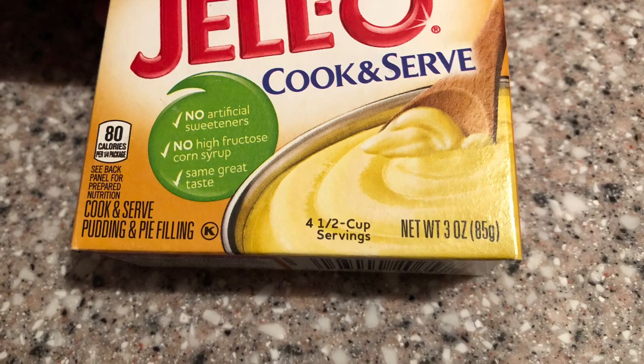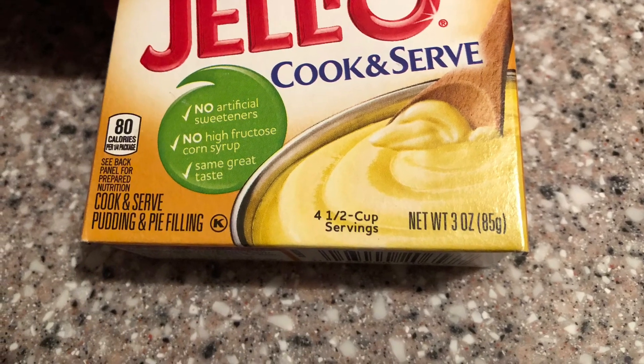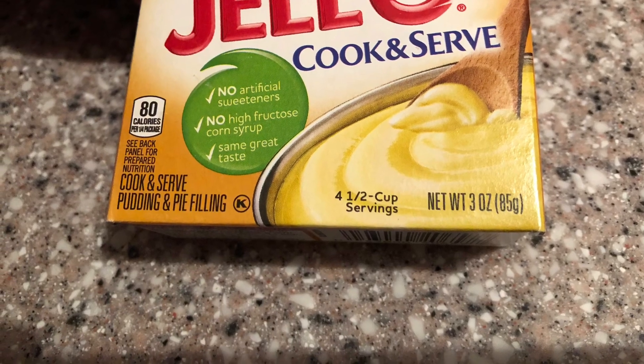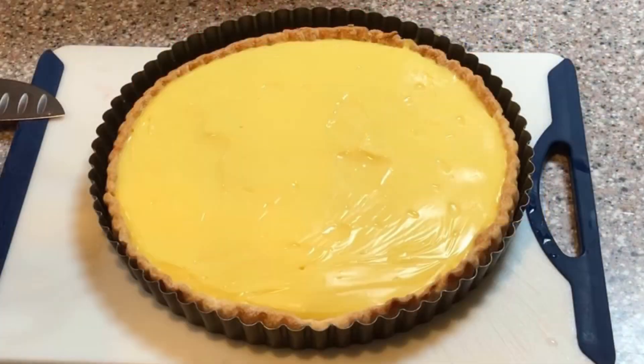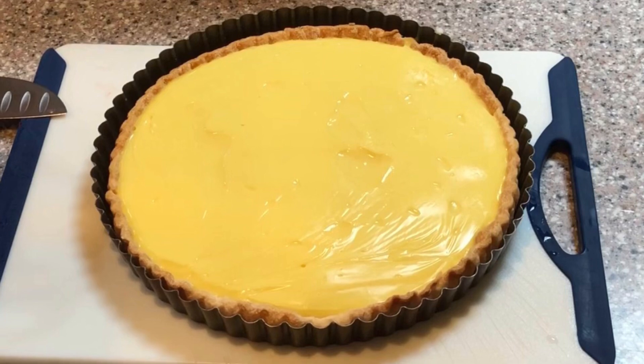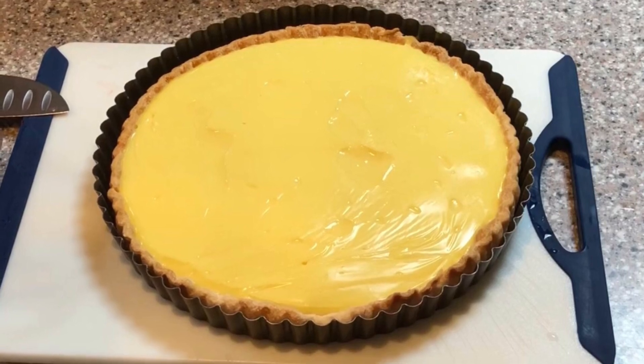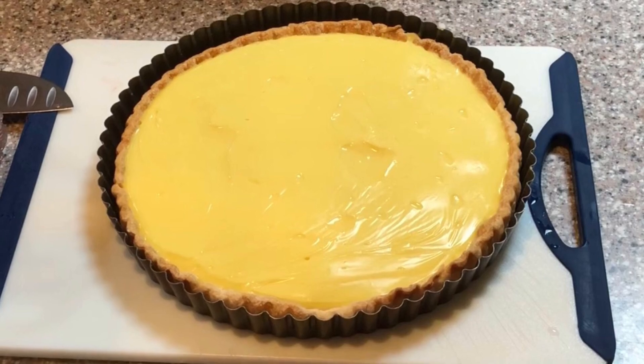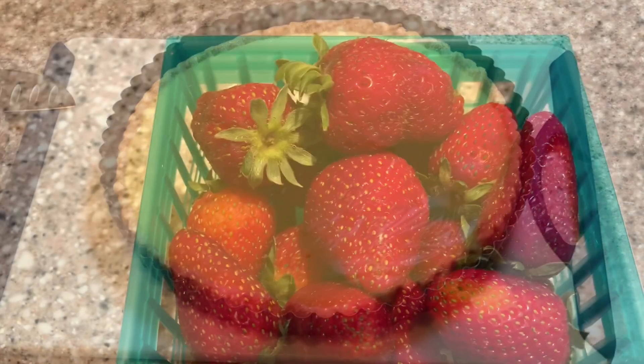Cook the Jello vanilla pudding according to the box directions, adding the one teaspoon of vanilla at the end of the cooking. Also make sure that you're using the instructions for making pie filling and not the instructions for making pudding. Allow the pie filling to cool to room temperature and scoop it into the baked tart shell.